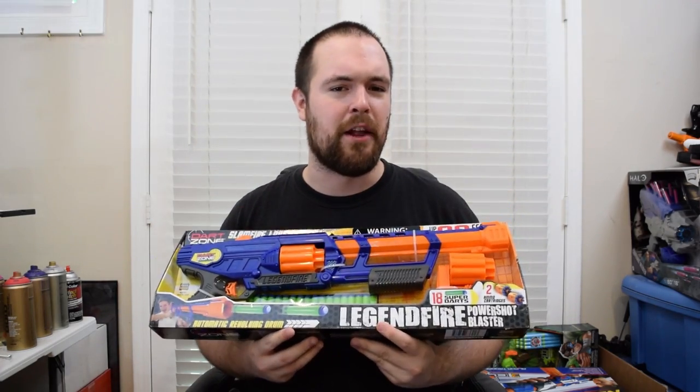Let's open this thing up and see what it's all about. Inside the box you get your instructions, 18 Dart Zone darts, the replaceable cartridge or cylinder, and the Legendfire itself. Before you start playing with it, you should set it up with the replaceable cartridge — you just take this piece, slide it onto the back until you hear it click, and you're good to go.